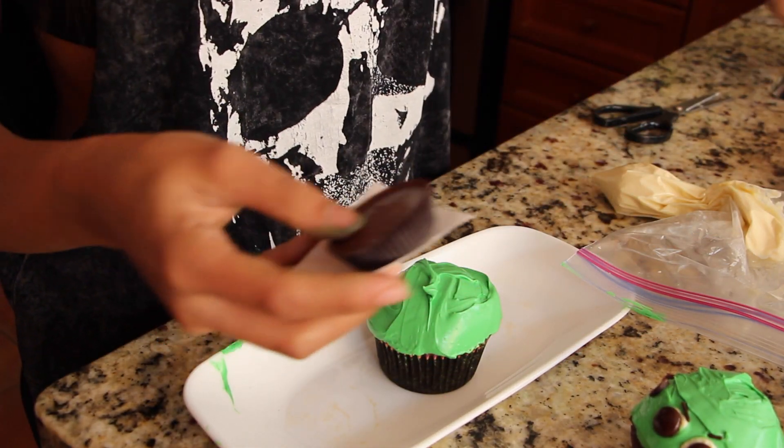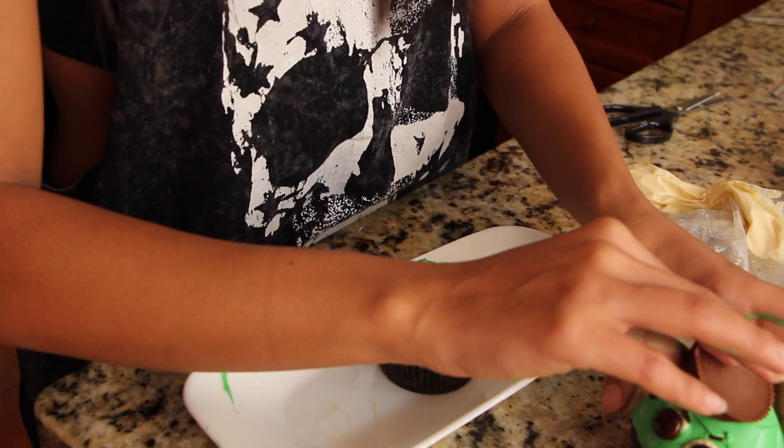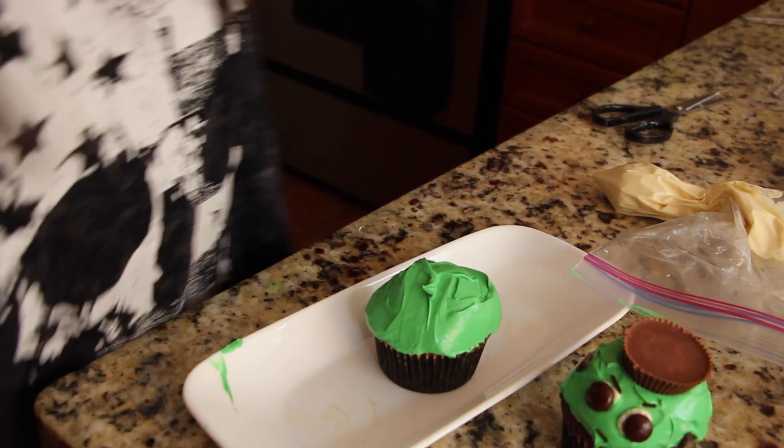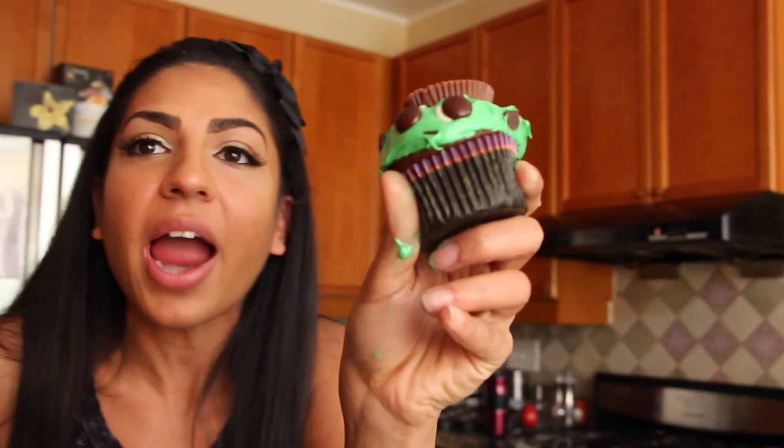I'm going to take a Reese's cup. This is a complete mess! What are we doing? It looks like crap! They're actually kind of cute! This is cute! This is hideous! They're cute! Oh my god!